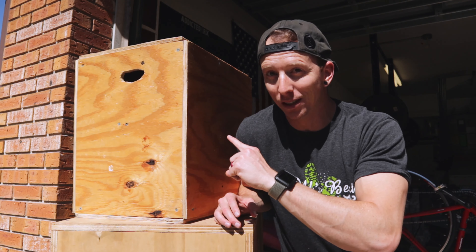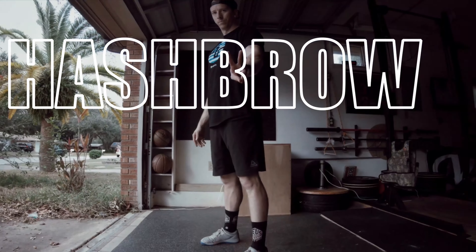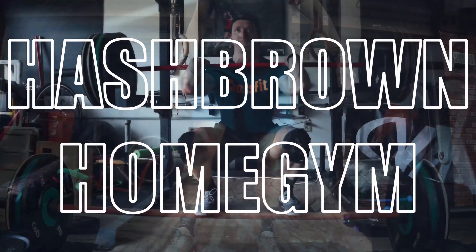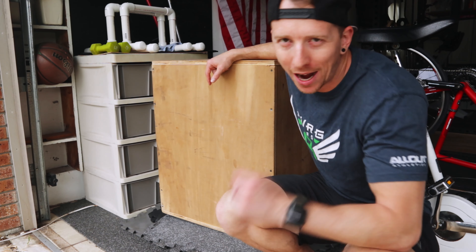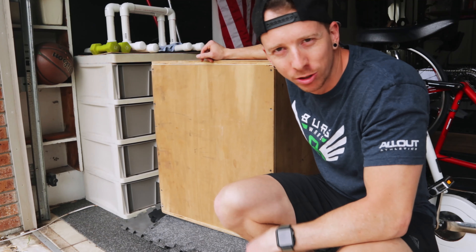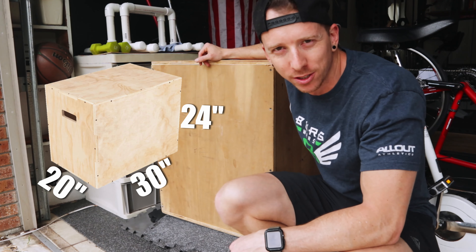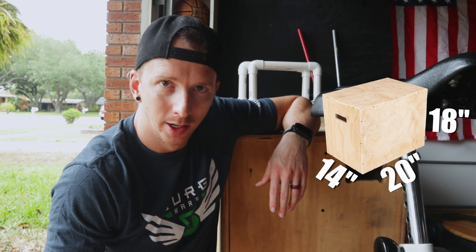Let's go back to a time where this isn't built yet and I show you how it's done. Welcome back to the channel — today's going to be a little bit different type of video, a little bit of a DIY project. I already have this box right here, which is your regular size that you would find in the gym: 24 inches on one side, 30 inches on another, and 20 inches on the final side. But my wife wants one a little bit smaller, so we're going to make one that is 14 by 18 by 20.